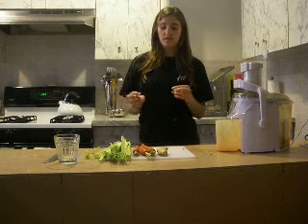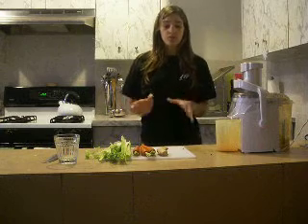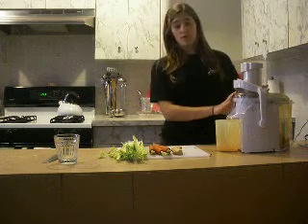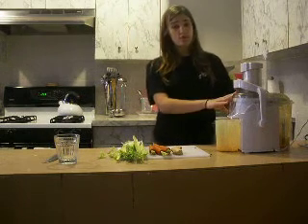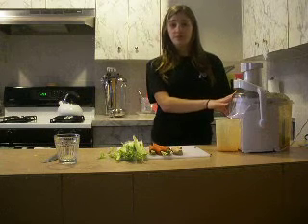So there's definitely a lot of nutritional value in this drink. What I'm going to do is just add all the ingredients to the juicer. The juicer, by the way, if you don't have one, is a great investment — you can make fruit juices, vegetable juices, a combination of both. You can really do a lot with it.